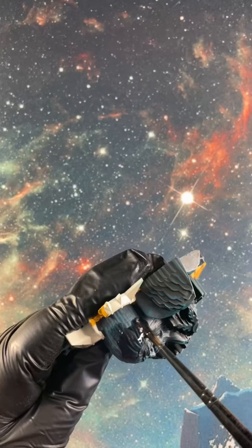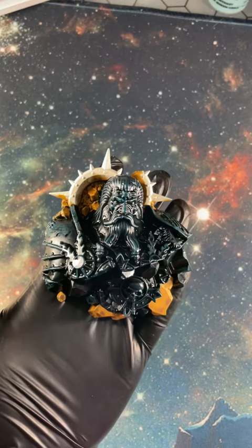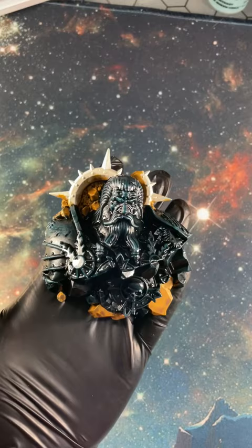Looks scary, but let's take that down with some Nuln Oil Gloss. Now it has to be the gloss because it gives you that shine. That's it. Nice and easy. See you next time.